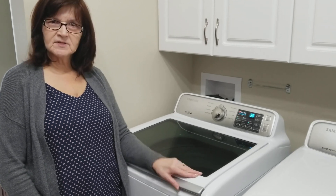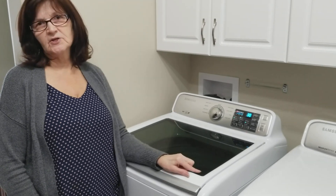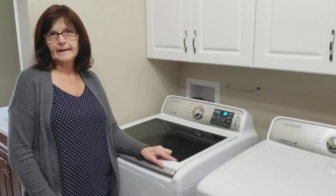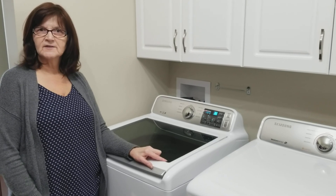So I would say: do not — absolutely do not — buy a Samsung top-load no-agitator wash machine, unless you're washing clothes that are already clean. That's my advice to you.